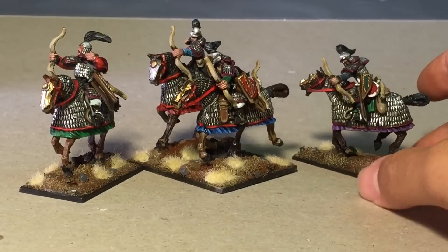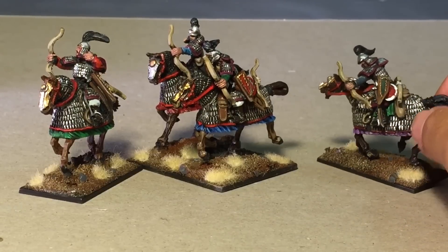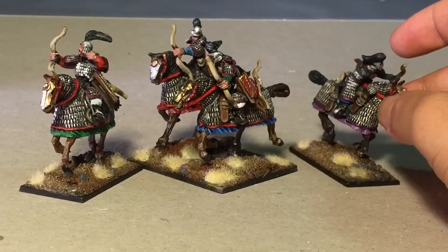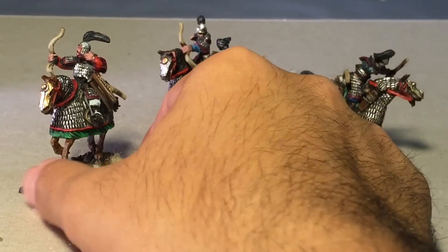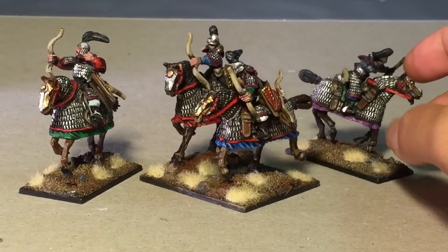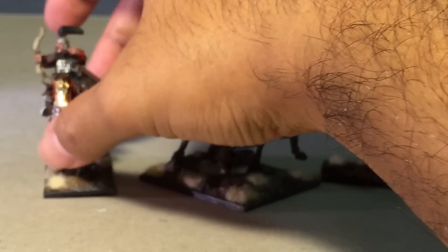There's this great section in the book that talks about how they would have this really hard meat, and they'd stuff it under their saddles while they rode all day. The meat would get tenderized, and by the time they broke for camp, it'd be pretty good. So I highly suggest doing your research if you're getting into historical wargaming — I didn't know anything about the Mongol armies except they were hordes of horsemen that were particularly brutal.